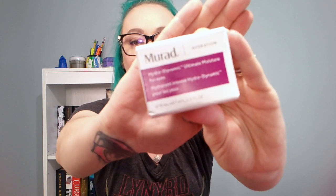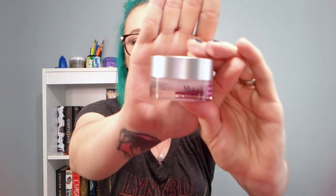And then we have the Murad Hydrodynamic Ultimate Moisturizer for Eyes. I've never had an eye moisturizer before. Let me crack this thing open — cute little container. It doesn't really smell like anything, but it's very creamy. A little bit will probably go a long ways.